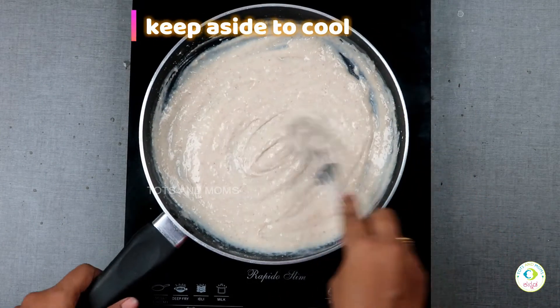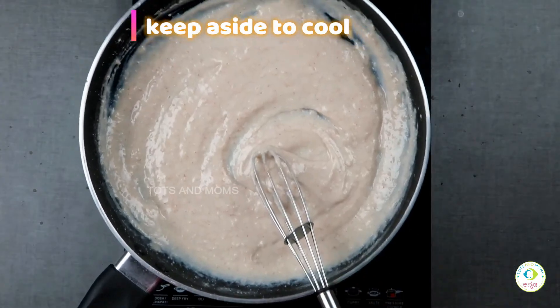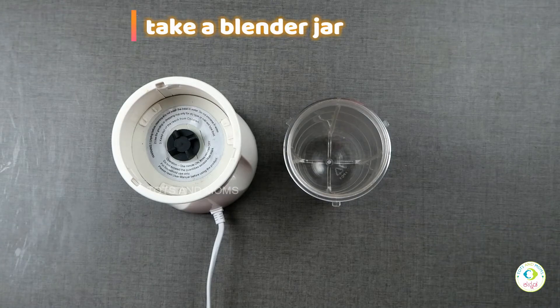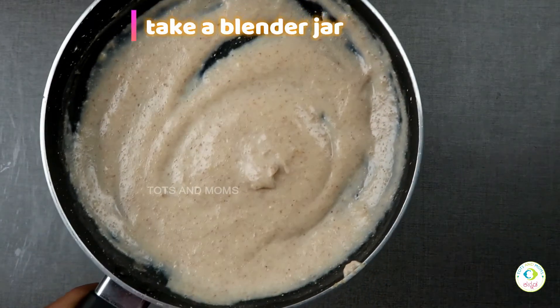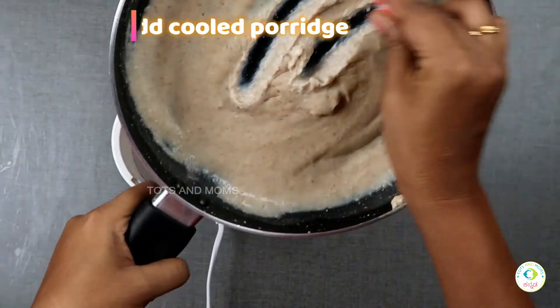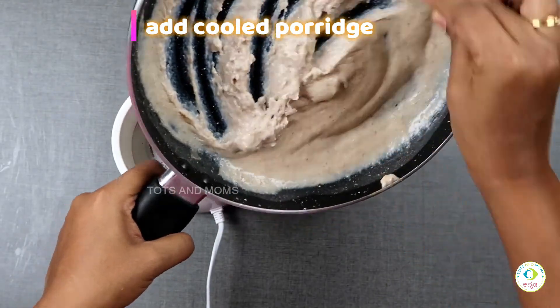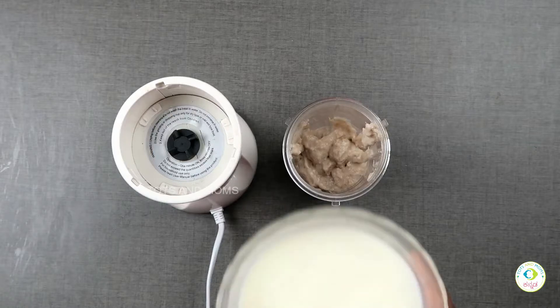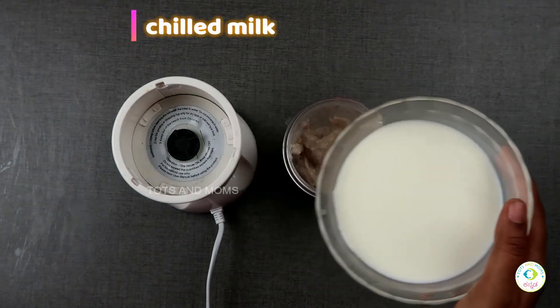Put it in a blender jar. This is cold milk.